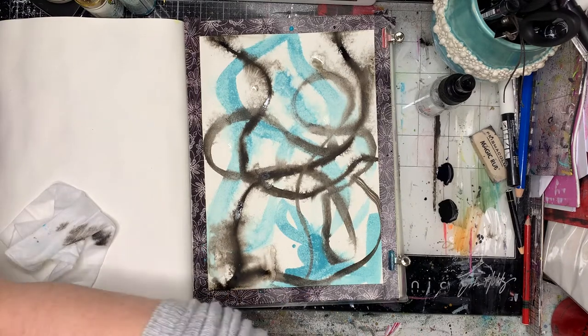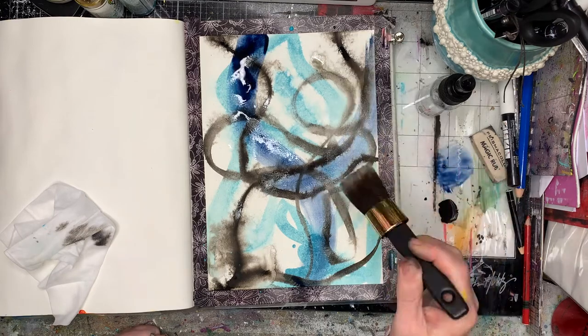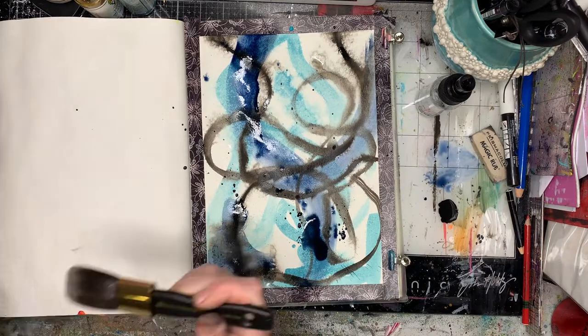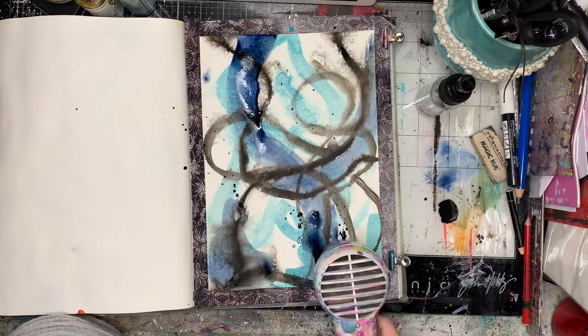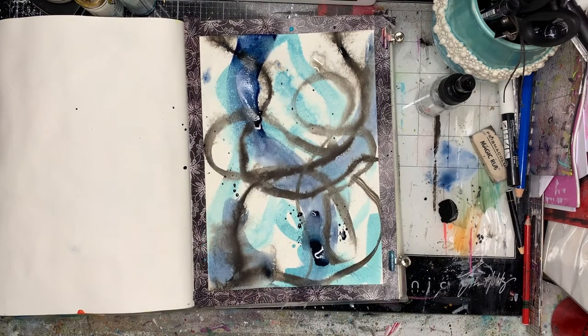Now I'm just using some acrylic inks. The first one I used was a sort of payne's grey color, and now this is an indigo. I've got some quite wet spots on my page and I'm also using different sized brushes that I don't usually use — that was a really sort of fluffy big brush. I mostly use it to wipe up embossing powder, but it was like, 'oh, what will happen if I use this?'